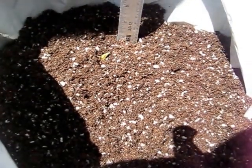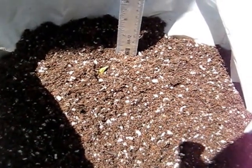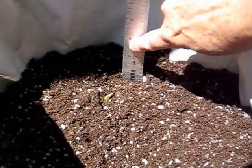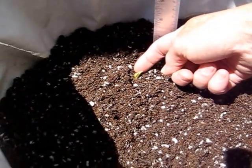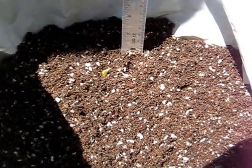I've added an inch and a half of potting soil, so it's up to about six inches. Here's one sprout from that potato that is just barely sticking out, so I can keep track of what it's doing, and now I'm going to water it.